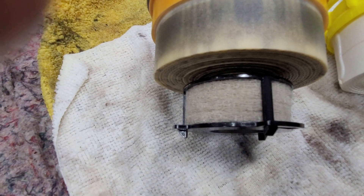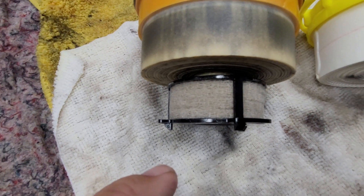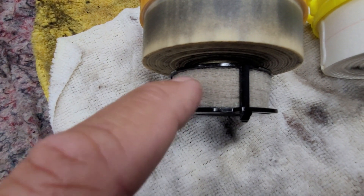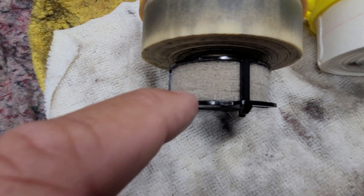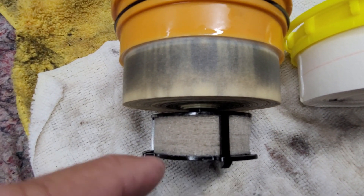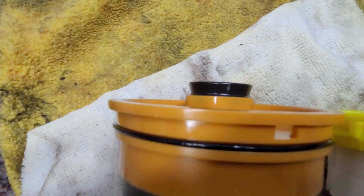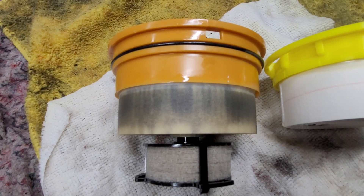So you've got the pre-filter down the bottom where the fuel gets pushed through, and water and stuff will be slowed down and touch those heavy particles like a foam virtually, then drain off the bottom down to your water sensor to bring the light on. And then of course the fuel will come up, go through your paper, out through that hole in the top there, and continue on to your injection system.